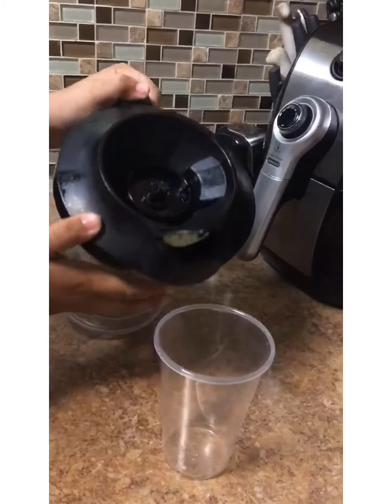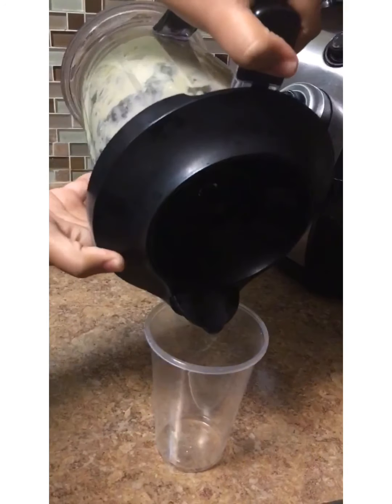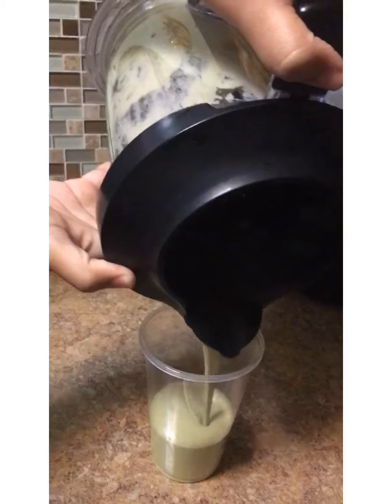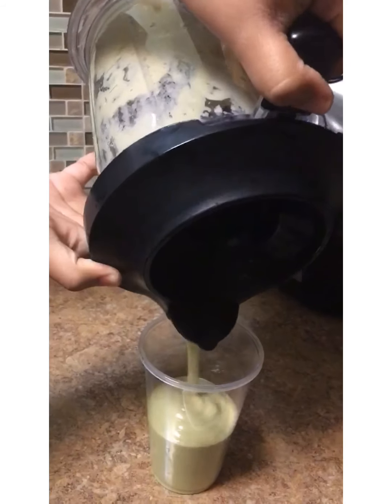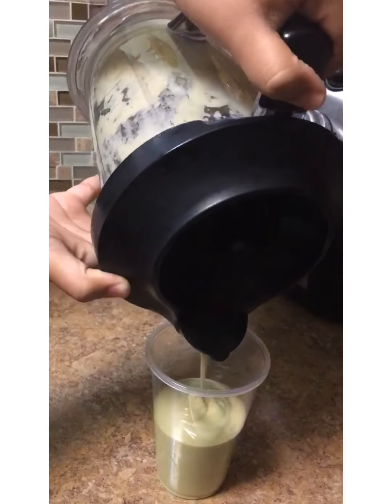Now, you just pour it into a container. It's all natural products, food products, so it doesn't last long. I didn't even bother to bottle it or jar it because I was going to use it all right away. So, there you go.